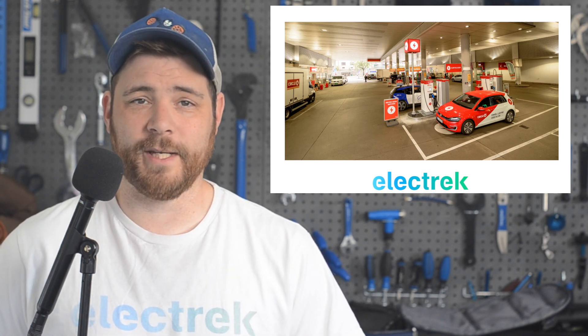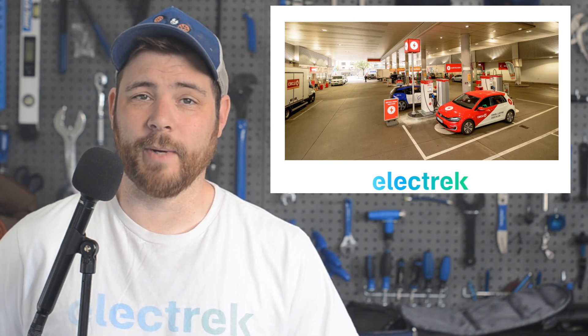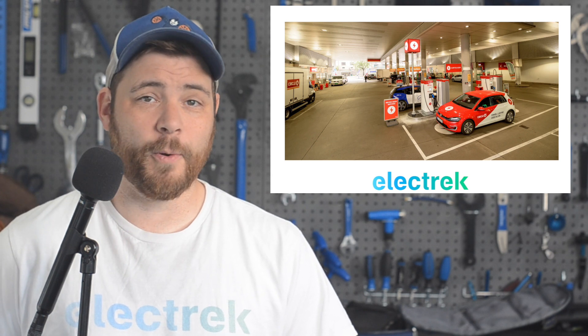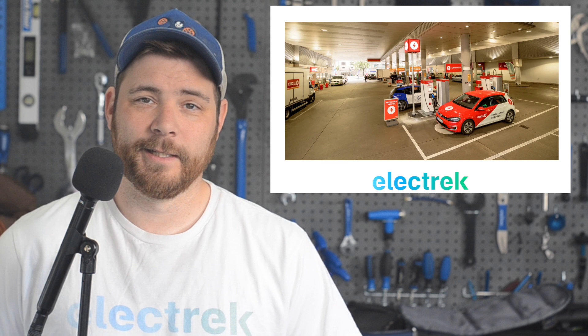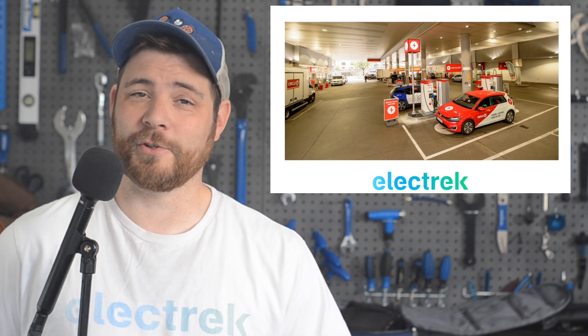Over 90% of new vehicles in the country have some sort of plug, which has contributed to Norway now exporting oil for profit. At some point, the oil extraction and exportation for Norway will no longer be profitable, unless it is artificially buoyed up by a symphony of subsidies across the world.